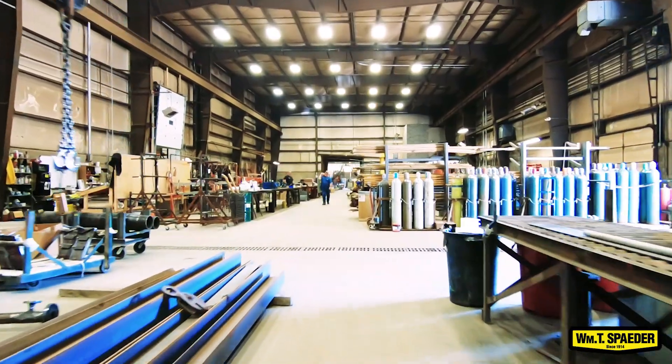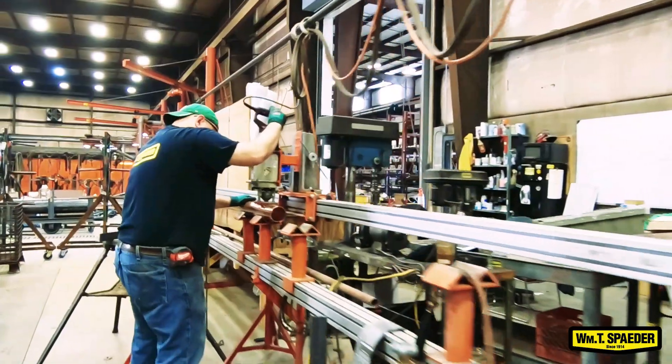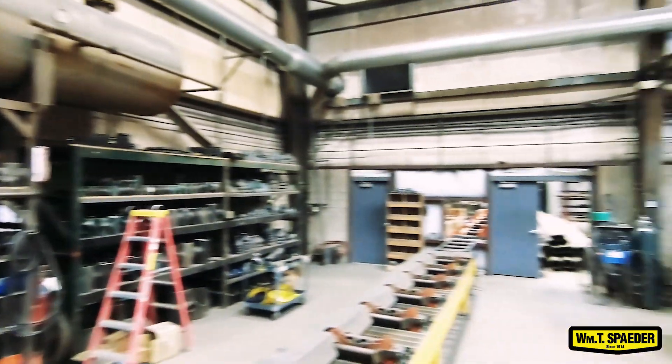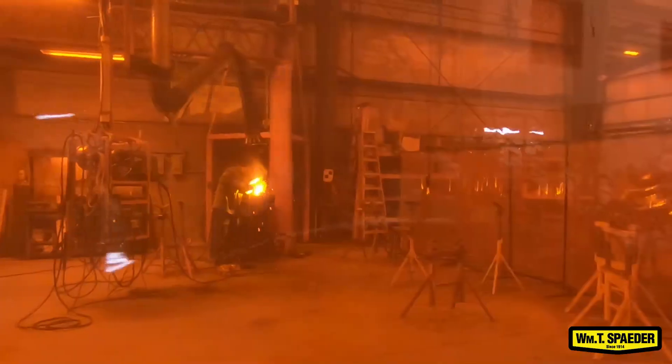I'm currently standing in our fab shop. This is where we do 100% of our prefab, whether it's in here or in a couple of tents out back. Water lines, sanitary lines, storm sewer lines — PVC, cast iron, doesn't matter. It makes things a lot easier, a lot quicker, a lot fewer mistakes, and a lot less material being used.